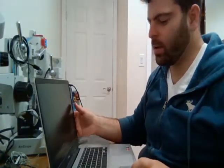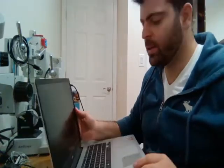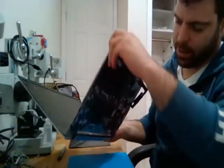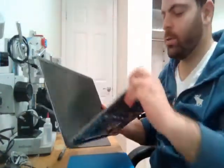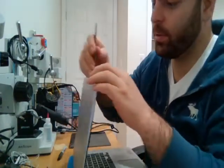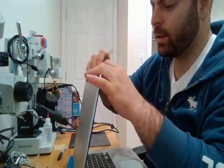Hey guys, today we are working on a Dell Inspiron 5585 replacing the LCD with parts from laptopscreen.com. As always, disconnect your battery before starting to work because there is voltage running through the system as long as it's connected, even if it's off. You can short things if you don't disconnect it.